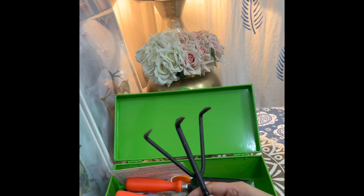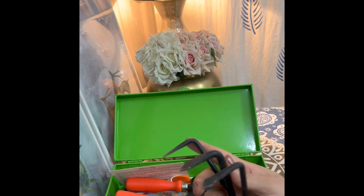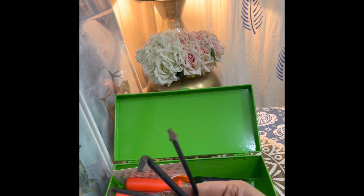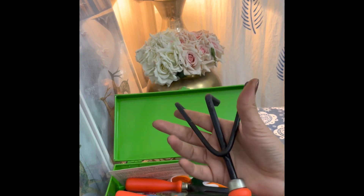The first tool is the hand cultivator. Its grip is very strong and it helps to cultivate the soil well. It has a black powder coating which protects it from rust, and the handle is plastic.